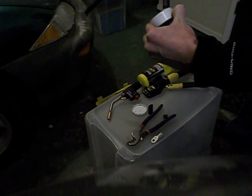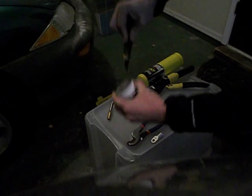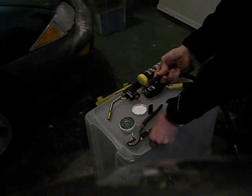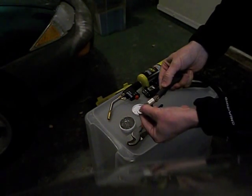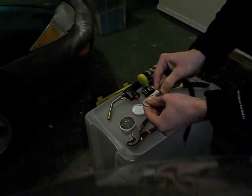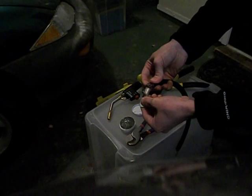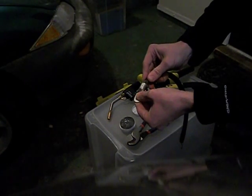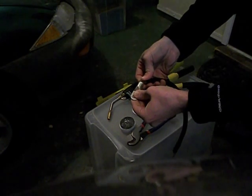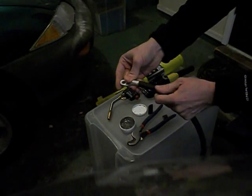Put a little flux on the wire itself, like that. Then insert the wire into the fitting. You want to get all your strands in there, which sometimes with this fine strand wire is a little hard, but with a little time you can get it in there.